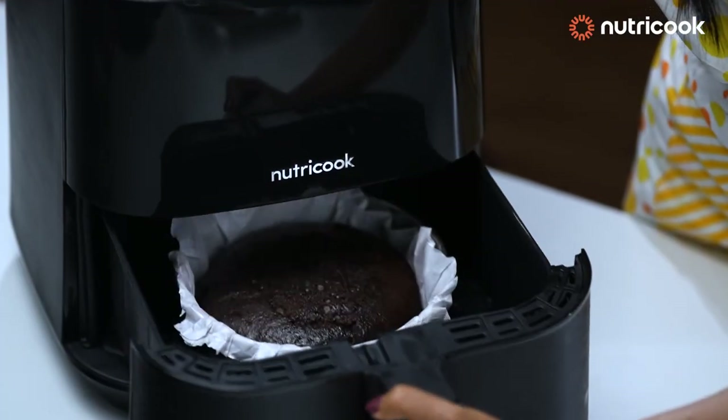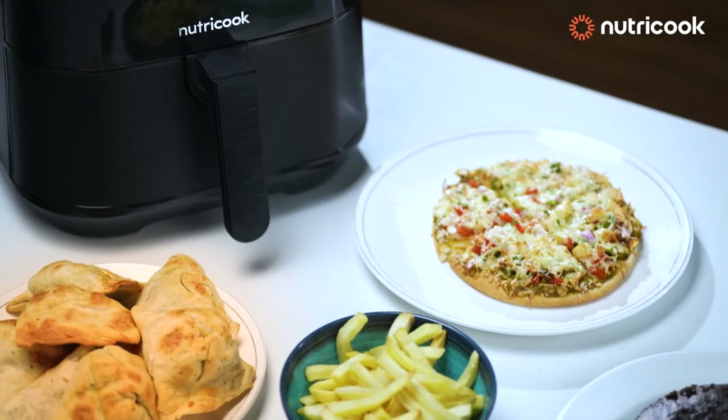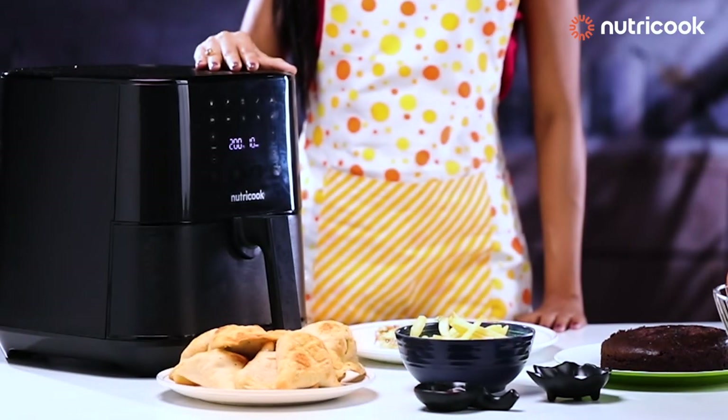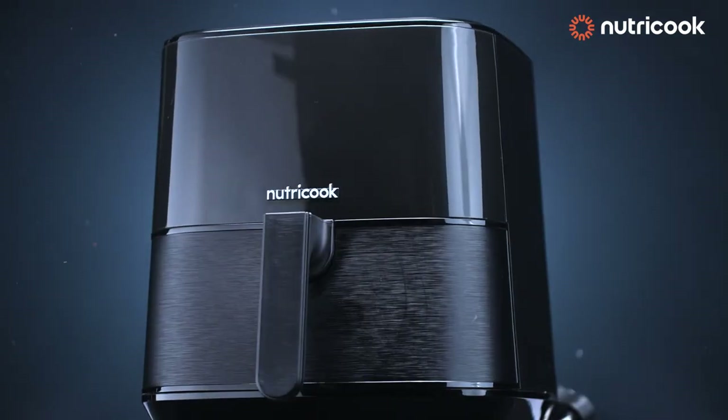Now say goodbye to greasy, unhealthy fried foods with Nutri-Cook's air fryer. You can enjoy your favourite fried foods without any guilt. Get the Nutri-Cook air fryer today and start frying the smart way.